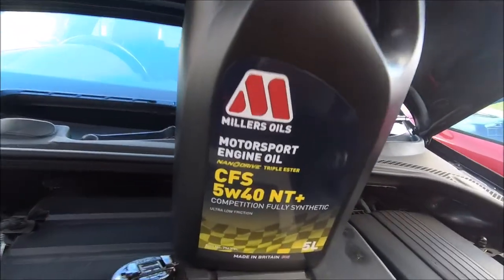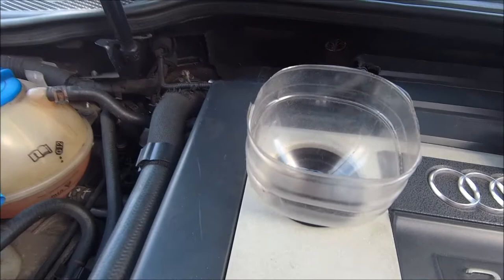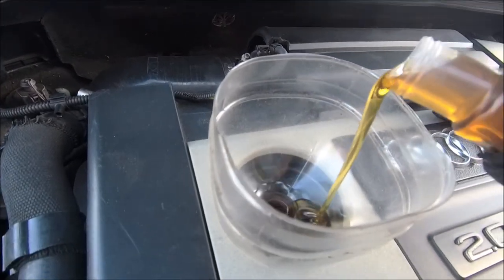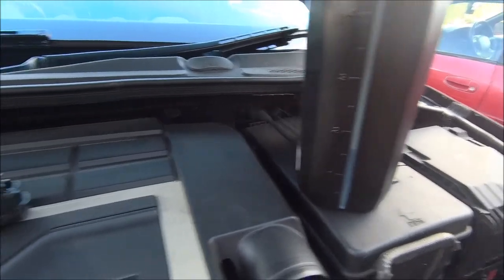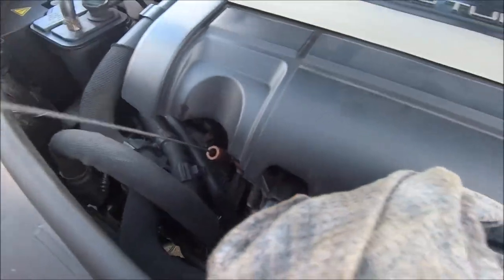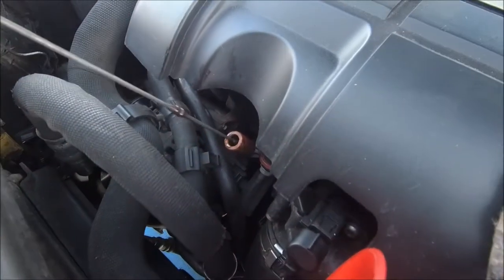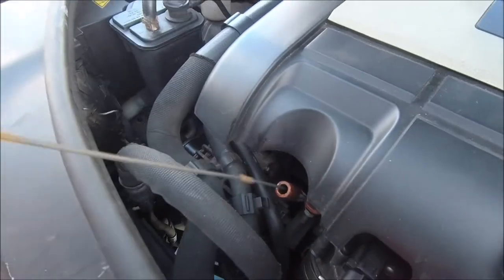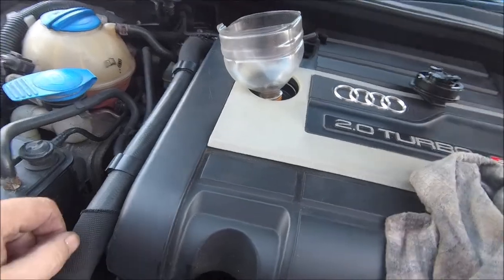Now for the top-up — only the good stuff for the old girl, Miller's oil. Using the best funnel in the world. About four and a half liters is a good starting point. Right, let's see what the dipstick says. Not quite full yet. Now the dipstick says — oh, pretty good.